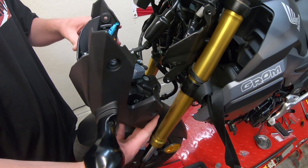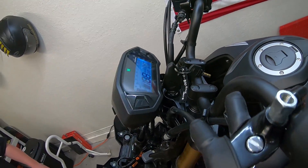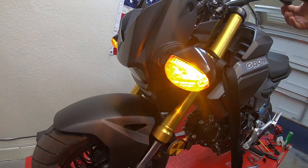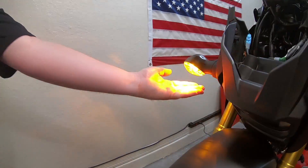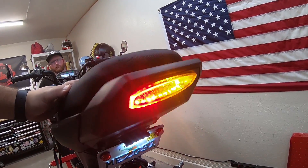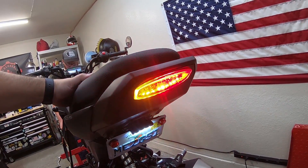Let's go ahead and turn it on, make sure it works. Key on. We're going to hit left blinker — awesome, it works. Hitting right blinker — also works. In the integrated tail: right works, and left works.